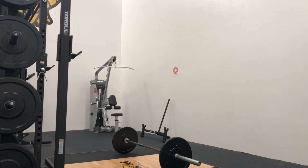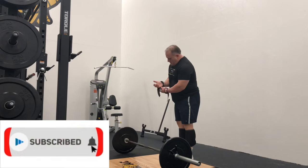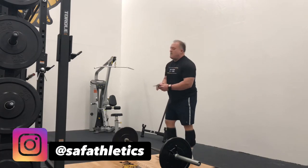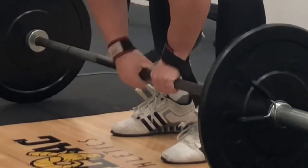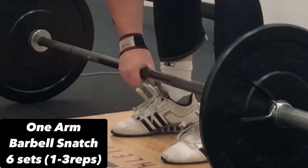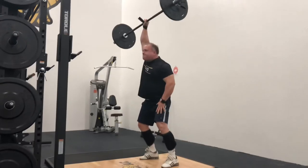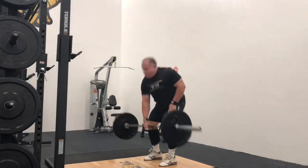Hey guys, Adam here. Welcome back to my channel. If you're new, make sure you hit that subscribe button if you enjoy good training, no bullshit, and tips that you can actually use in your own workouts. Today I'm going to profile one lift: the one arm barbell snatch. This is the more challenging version of the dumbbell snatch, which is also a great movement, but this version is my favorite because of the balance factor.